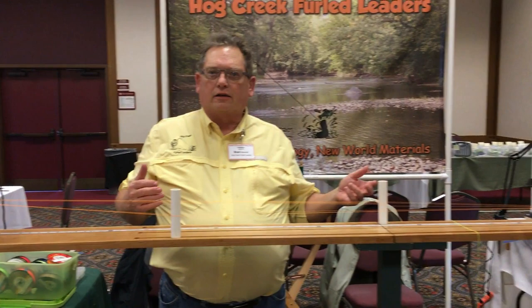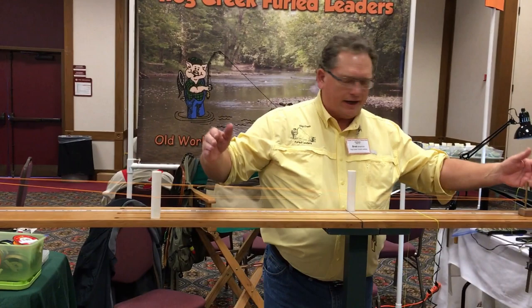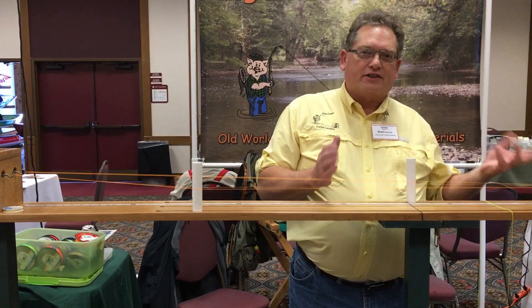This ends up being a five foot leader. So between the first hook and the first peg I've got five threads, between the second peg and the hook five threads, between the end peg and the hook there's three, and between the end peg and this hook there's three. So when it furls together it's going to be ten, eight, six — a tapered leader. That builds the taper into the leader.